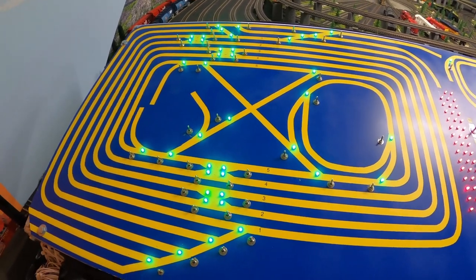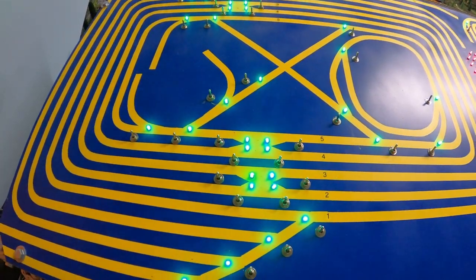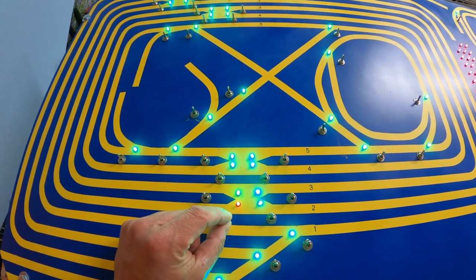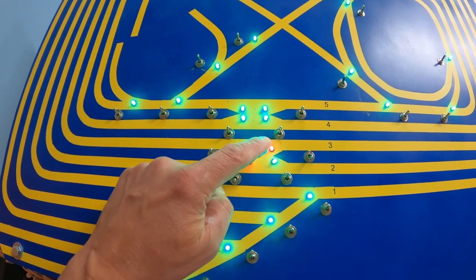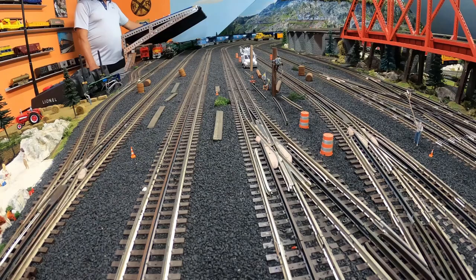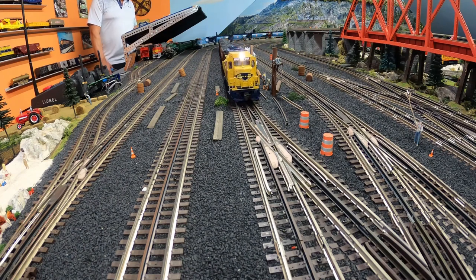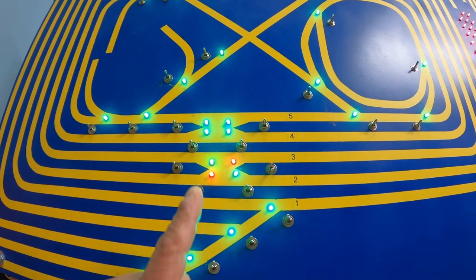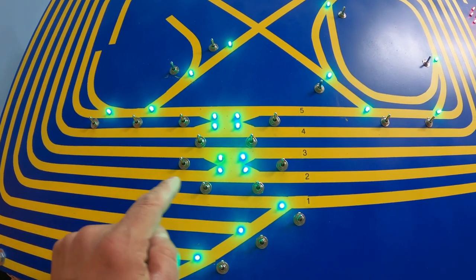When throwing switches for the double crossovers — I have four of them on the layout, located right here: one, two, three, and four. Let's say the train is coming along this track and we're going to switch it from track number two to track number three. We're going to throw this switch and this switch. You can see the bicolor LEDs now turn from green to red, so I know this train will come here and go onto track number three. When the train has cleared, we can throw it back, closing those turnouts for mainline operation again.